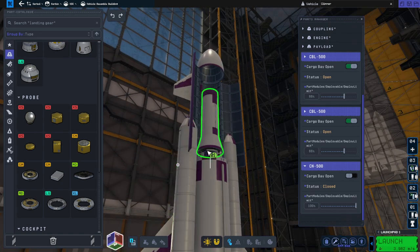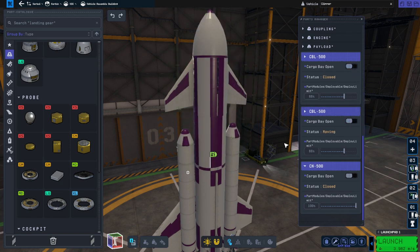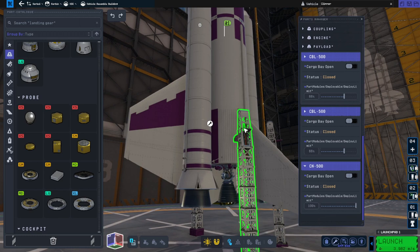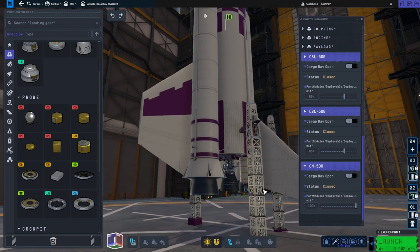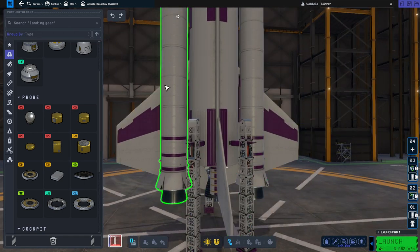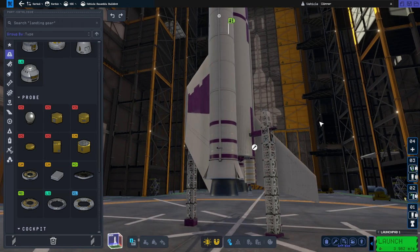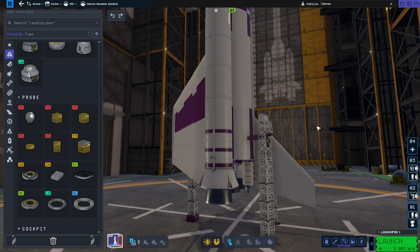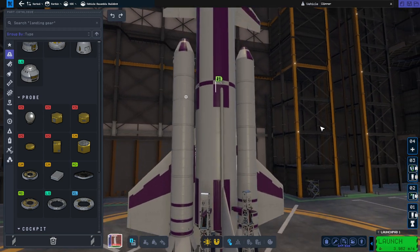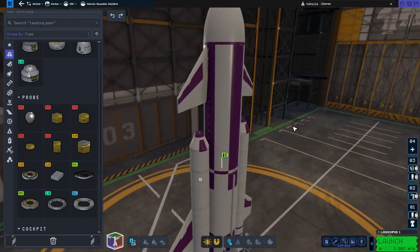That's the cargo we're lifting up — roughly 53 tons to orbit including the docking port. At the bottom we have a Rhino engine. I decided I wanted as few engines as possible because the plumes seem to create lag, so one engine it is. Then we have the Clydesdale boosters. I also have a tiny Puff engine for orbital maneuvers, and you can see the monopropellant tanks for the RCS system as well as the Puff. I've called it the Clipper, and we'll see whether it works.